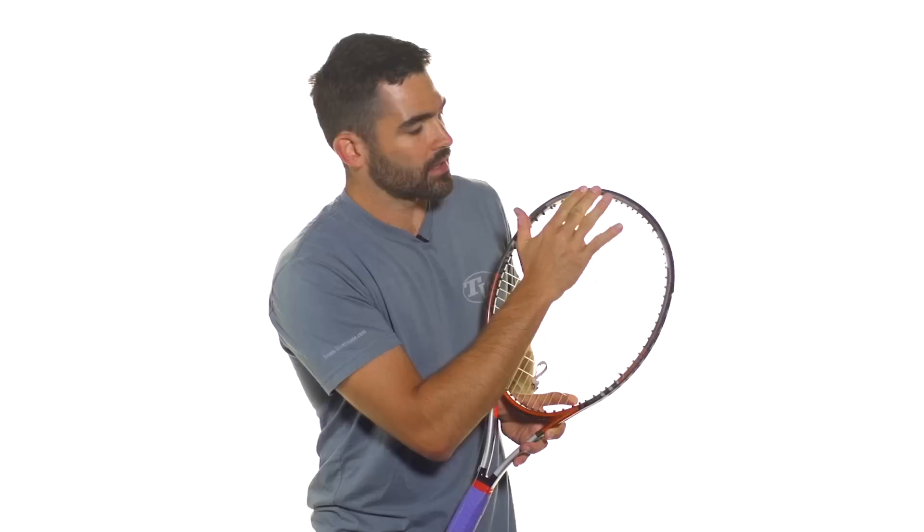Adding weight at different spots is going to provide different benefits. On this racket we've got some weight here at the twelve o'clock position. Adding weight at the twelve o'clock position is going to give you the most increase in power with the least amount of weight. It's going to move that sweet spot up the string bed and give you the most power with the least amount of weight.